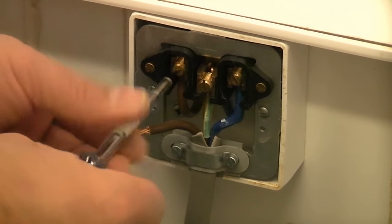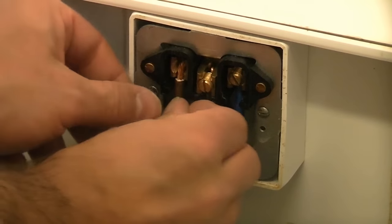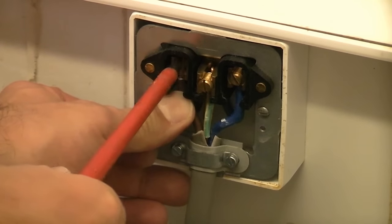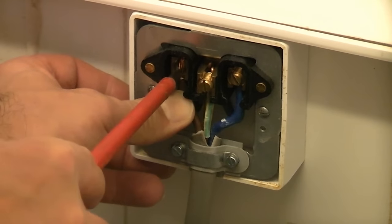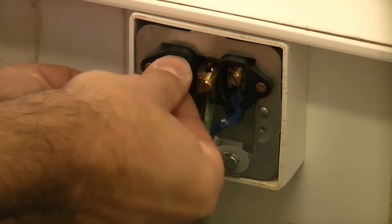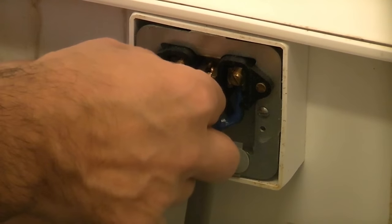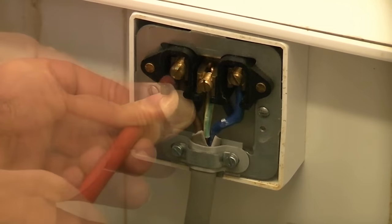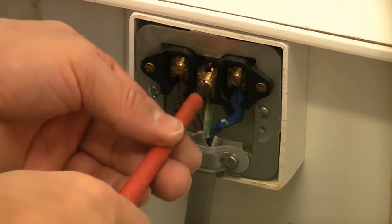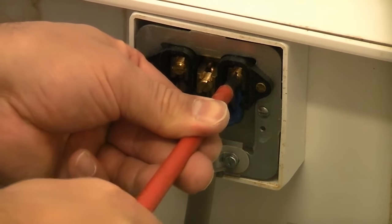Then finally we're going to undo the live wire and place that in position. So that's it — we can then replace the screw. You can see it's critical that these connections are tight. The last thing you want is any spiking in there that could potentially cause a failure.